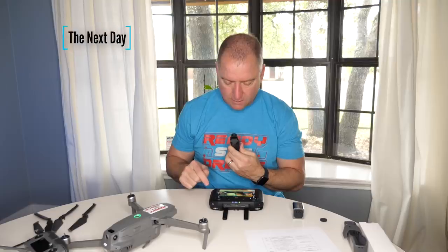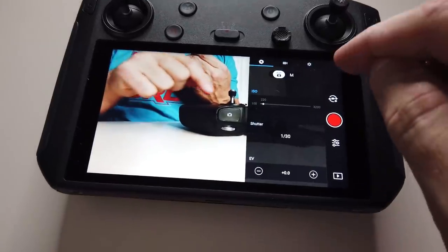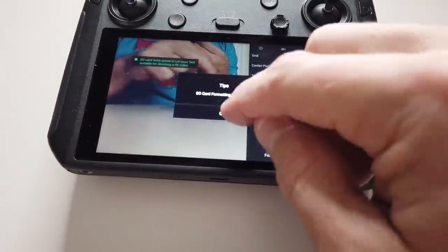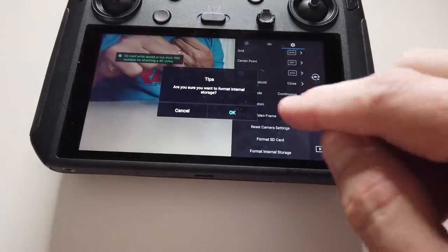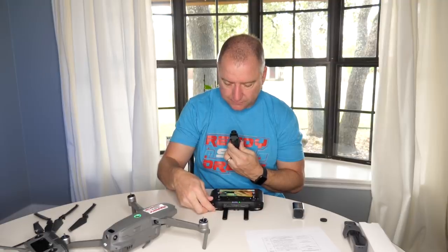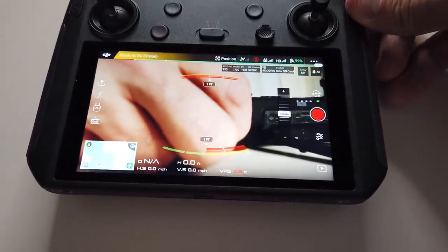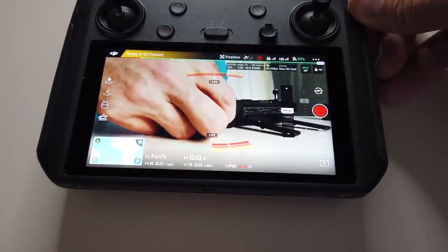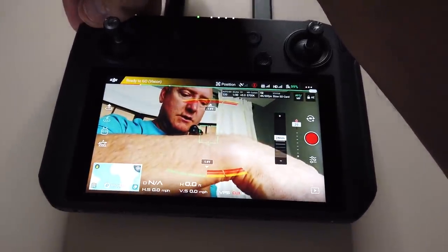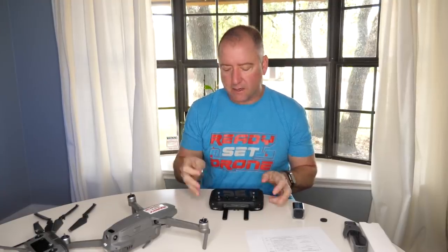It's very similar to the regular DJI GO 4 app in terms of all the controls. You can go in and format your card, format internal storage, and select all your camera settings. The wheel up top is your zoom — turning it zooms in on my finger. And this other wheel should be the tilt — yep, tilting up and down.